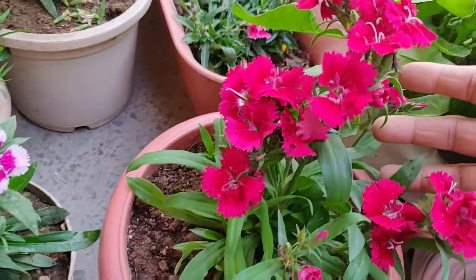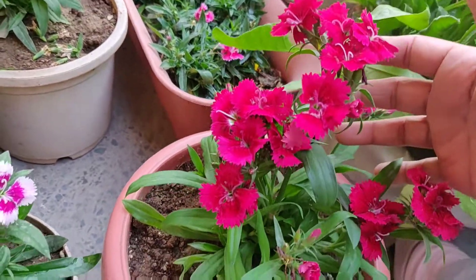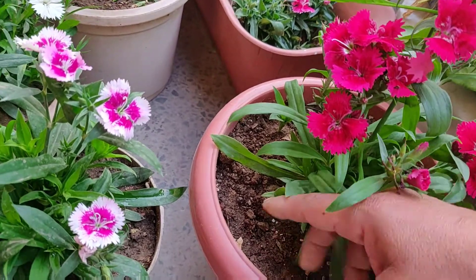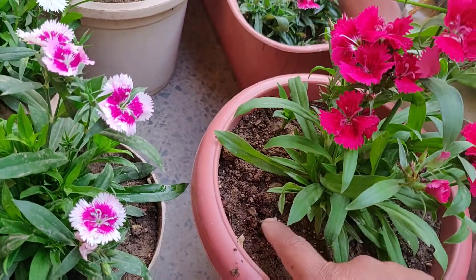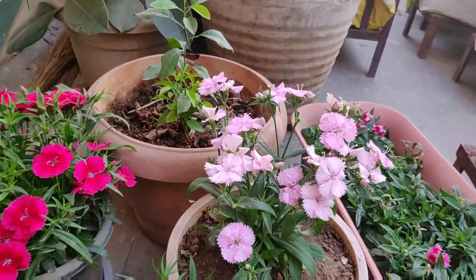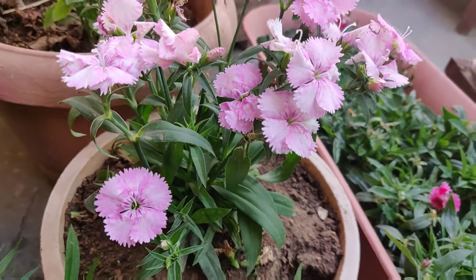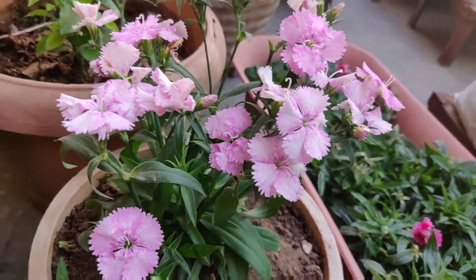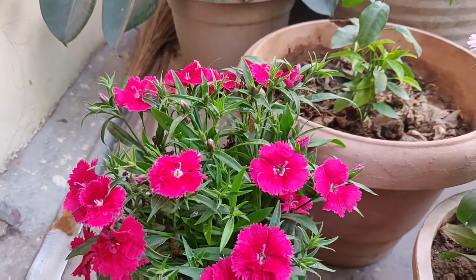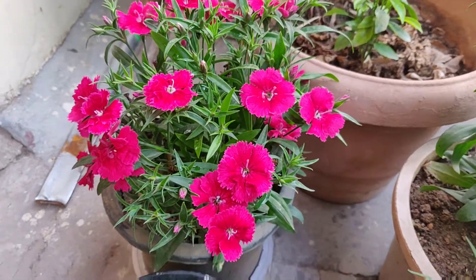How to prepare the potting mixture for Dianthus plant: use a part garden soil. If garden soil is not available, you can take coco peat and use it as a part of the potting mix. You can use it as a substitute for garden soil in the pot.